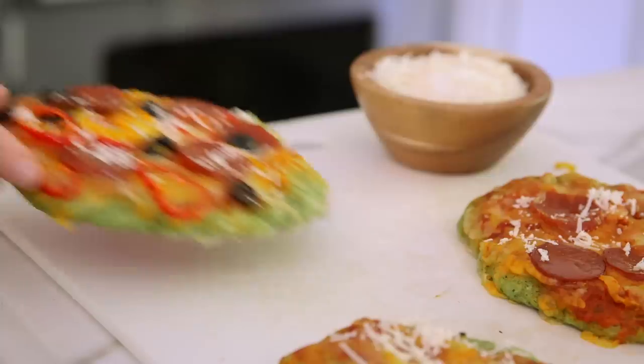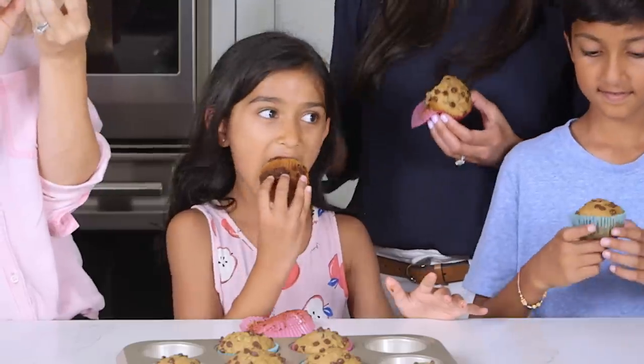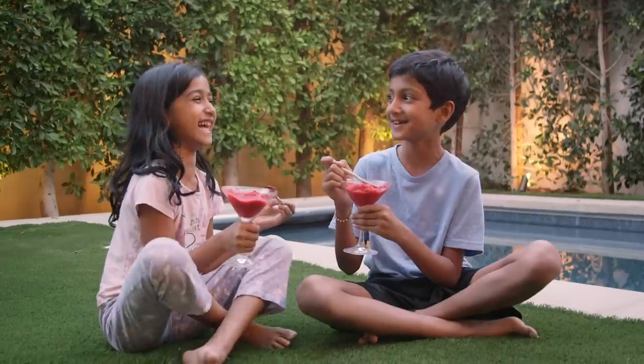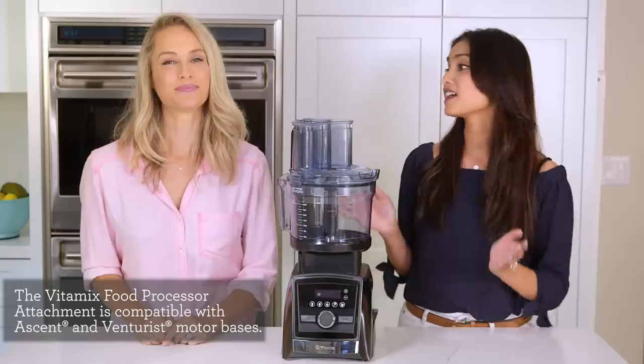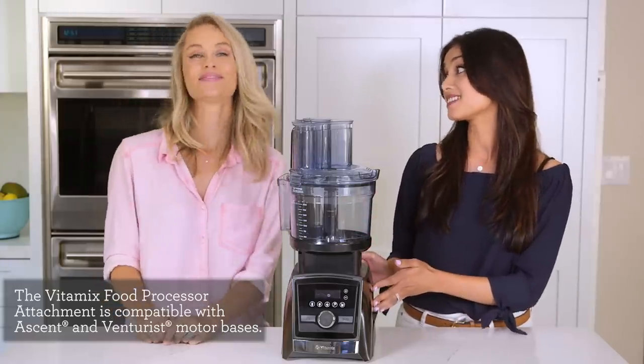Hey guys! Today we're so excited to be making five healthier versions of our kids' favorites from breakfast to dessert, made using our brand new 12 cup Vitamix food processor attachment. I love my Vitamix. Me too, so excited that they came out with this.